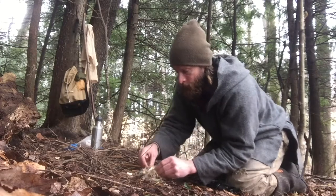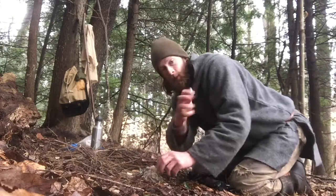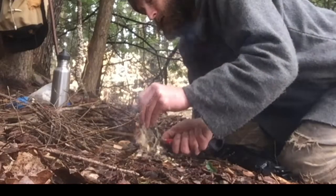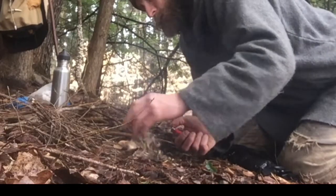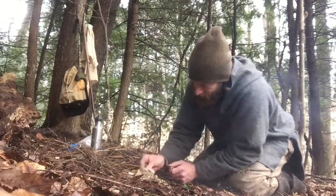I cut it up into little pieces, pulled the strands apart, and I'm going to use that as an accelerant to get my tinder going. I'm not even messing around with a ferro rod today — I've got a lighter. Here we go.